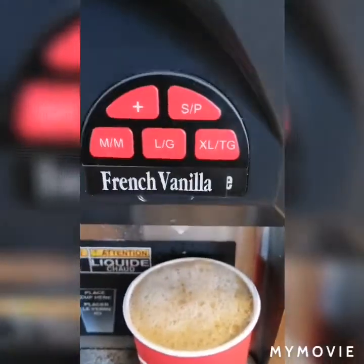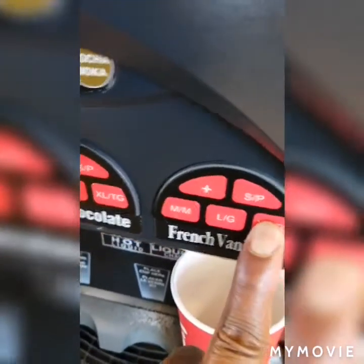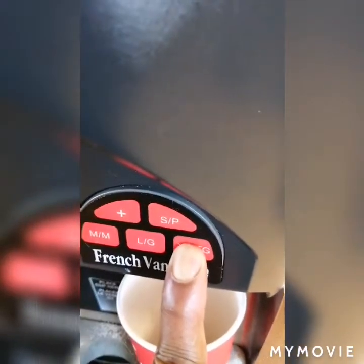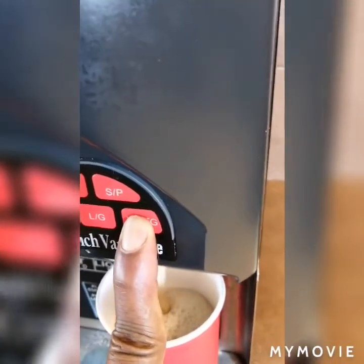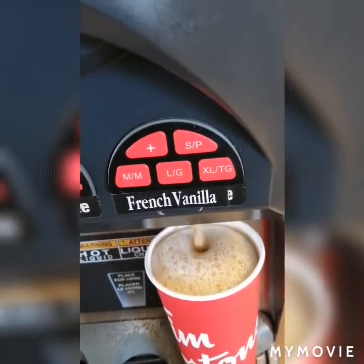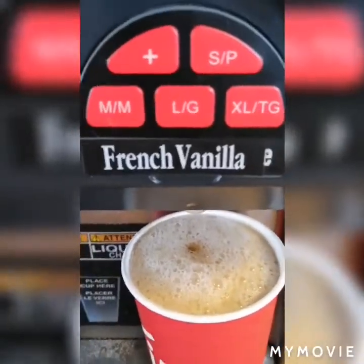That looks good, so I'll save and then move to the extra large. That looks good so I'll save, and that's it — I have calibrated all the sizes that need to be calibrated.